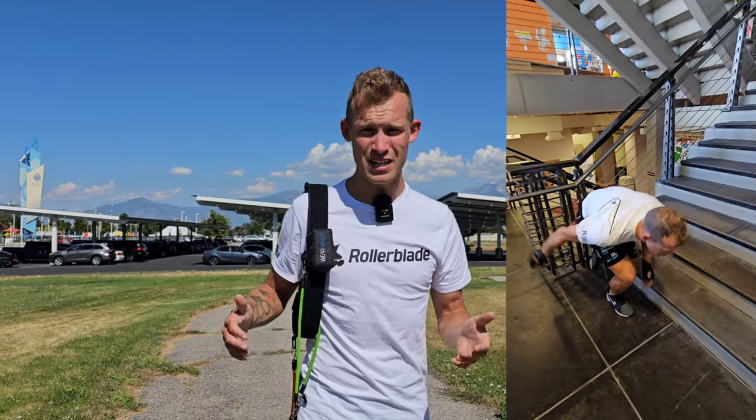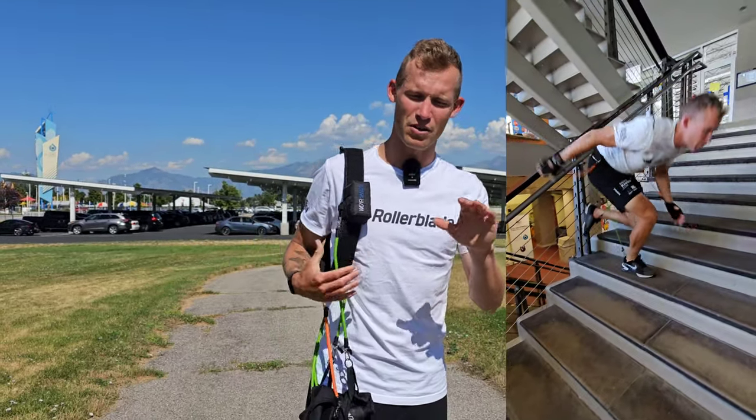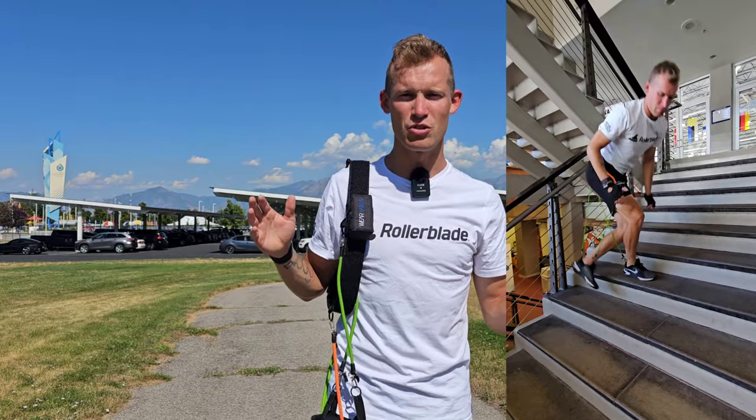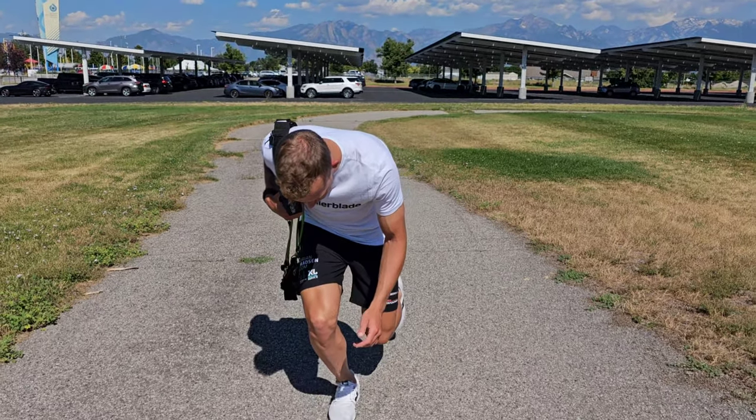The first exercise is jumping on the right leg on stairs, so you need to find a staircase. Average stairs are pretty fine — it doesn't matter if they're a little smaller or bigger than usual. Just something not too wild, with enough space to have not just one foot but also the other leg next to it, so they need a little bit of width, but nothing crazy. Most stairs will be just fine.